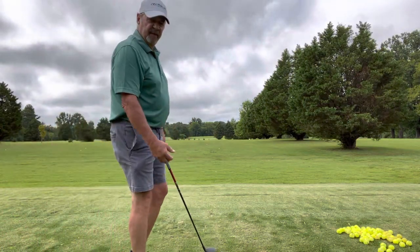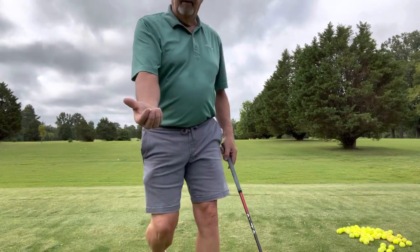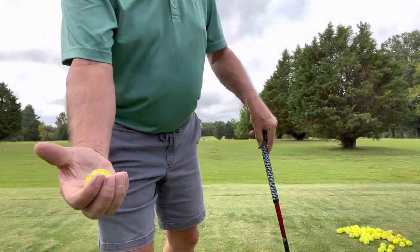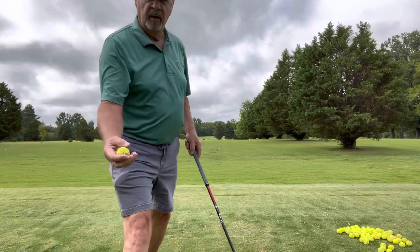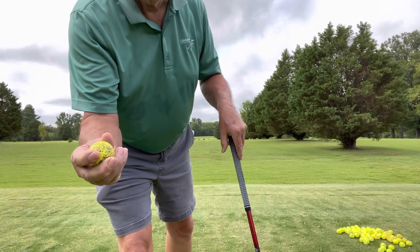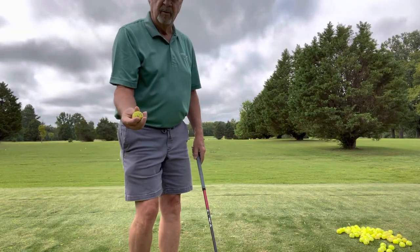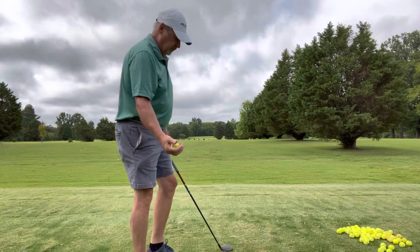Okay guys, let's talk about centrifugal force. I got a ball here, and that's how I'm going to hold it, okay? I'm not going to put it in my fingers. If I put it in my fingers, then I'm going to be controlling that ball, and that's not what I want. I want to give up control, so I will have control, okay?